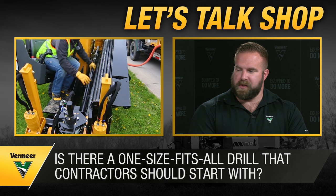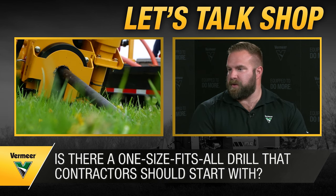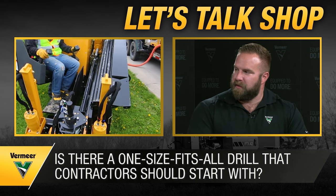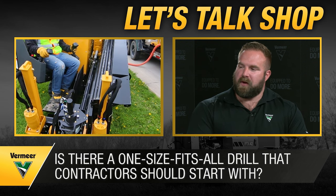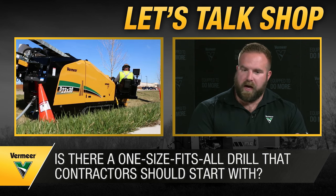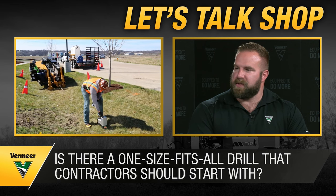If somebody asked what's the best drill to install 250 feet of two-inch product, that answer in Pella, Iowa — where Vermeer Corporation is located — is different than it would be in Phoenix, Arizona. So there are important opportunities to have conversations with your local dealer and their HDD specialists about ground conditions and how other contractors have performed similar jobs in that area.